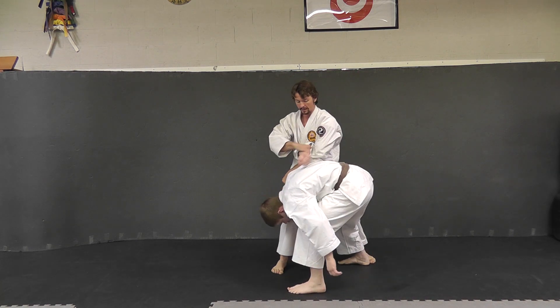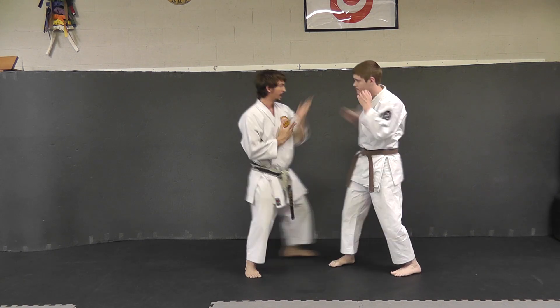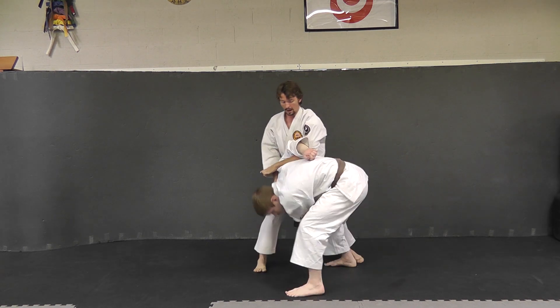You can elbow back and lock the arm into a hijidori or a shoulder lock. You come in, elbow, two blocks, pull it down, elbow to the jaw, elbow back.